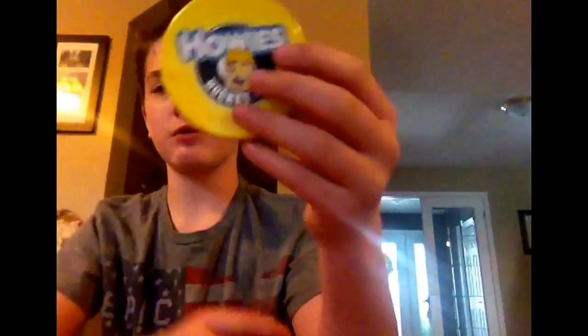Hi guys, today I'm going to be reviewing Howie's Pocky Wax — that's where I get my tape. So today I found this and I'd like to try it. You open it up, you got this little card that wouldn't come off, but I saw the card and I'll get it, and here we go.